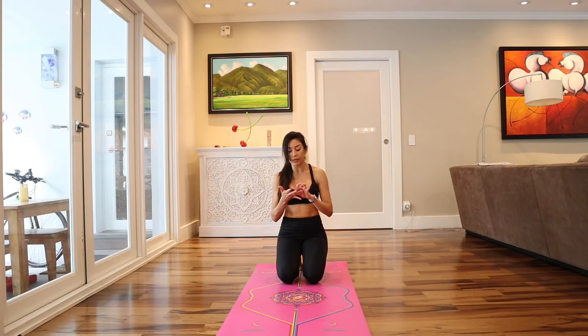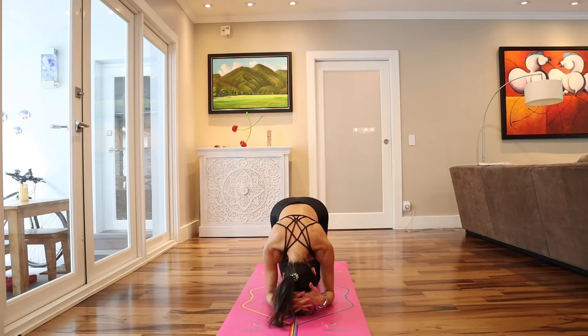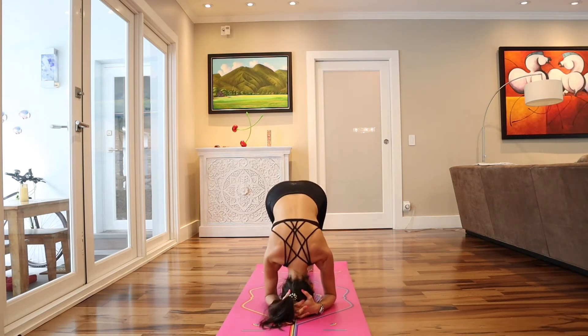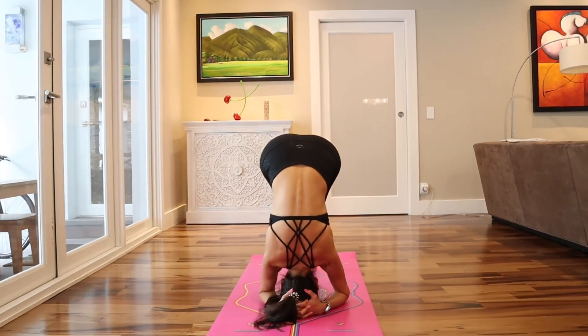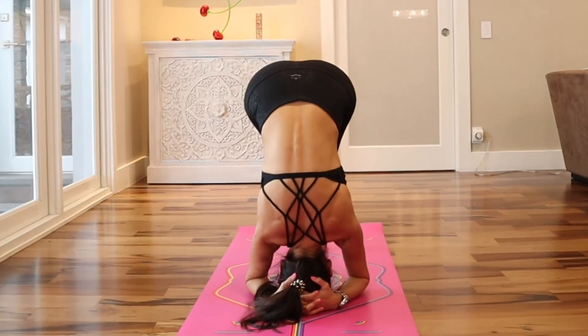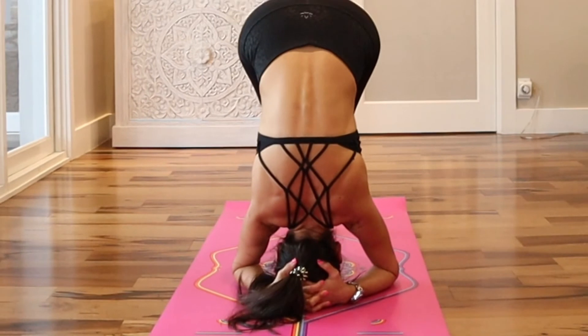Elbows together, open the fan, interlace the fingers, head down, toes up. Start walking little by little. I feel the base comfortable and I put it up — always compelling, very soft and smooth. Go up little by little.